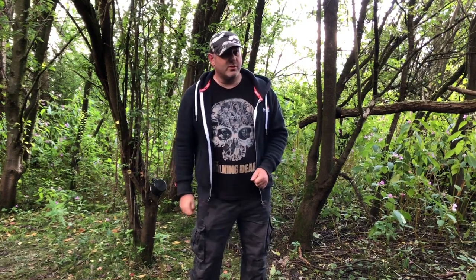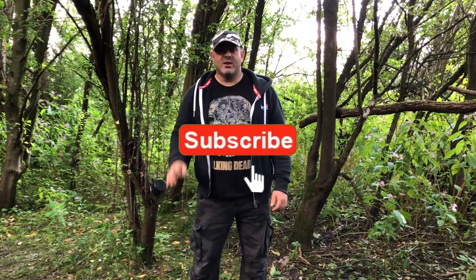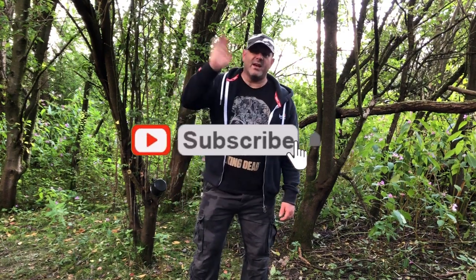Thank you very much for watching. Please like, give me the thumbs up, and don't forget to hit that subscribe button and the bell notification. I'll see you on the next video — take care and bye for now.